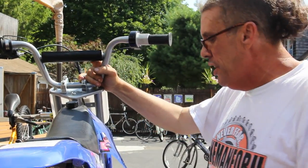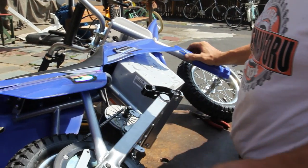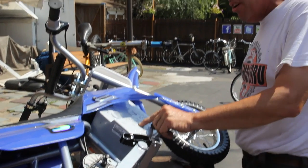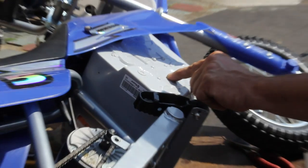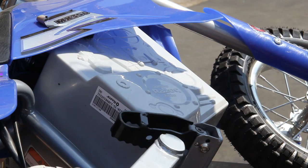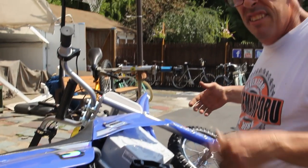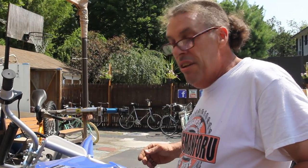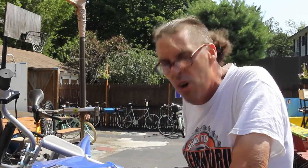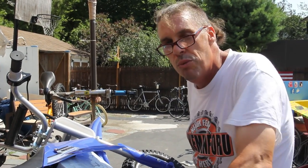So there you have it on the scooter. We're going to button her back up with that chain guard. We got this bad boy fixed! This was a Razor MX350 — ZR350 Razor Racing MX350 little mini electric scooter bike. I had fun, I hope you did too.